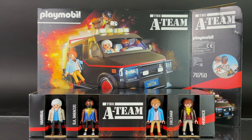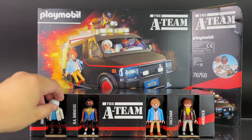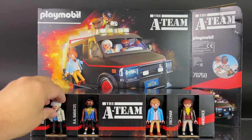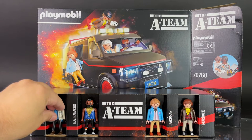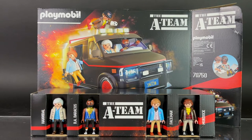Big shout out and thank you to Playmobil for sending the set along for review — greatly appreciate it. Inside the box there are several pieces. Here is a look at the figures — the figures are just loose fitting in here, they're not connected to this part of the box, so they do move around. Here's a look at the neat little display showcasing each of the figures, which includes Hannibal, B.A. Baracus, Faceman, and Murdoch.